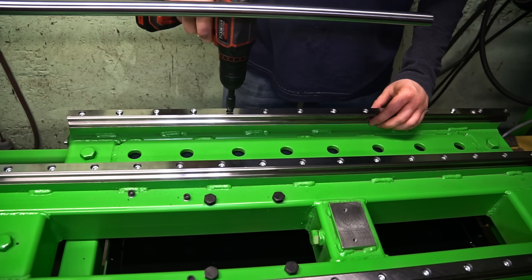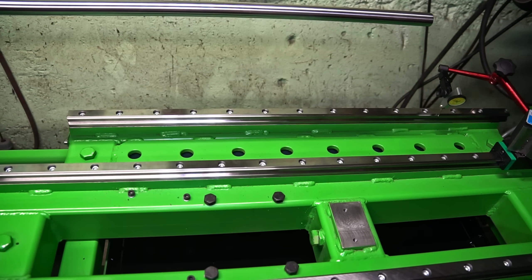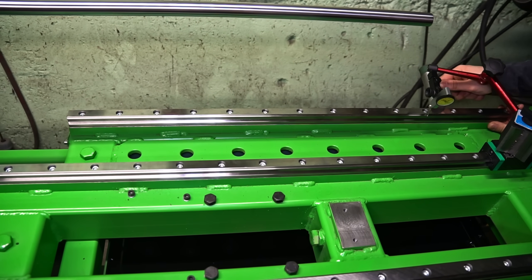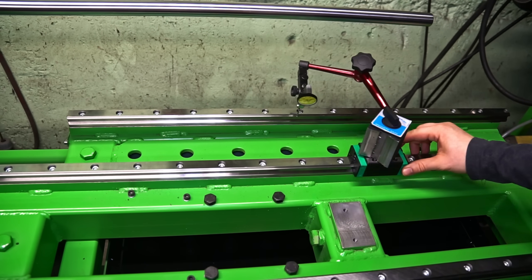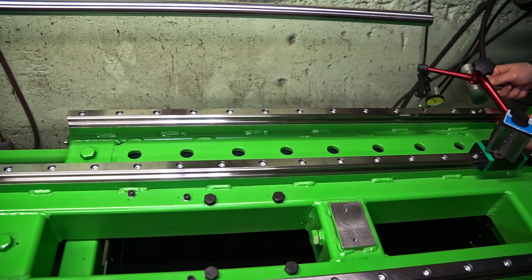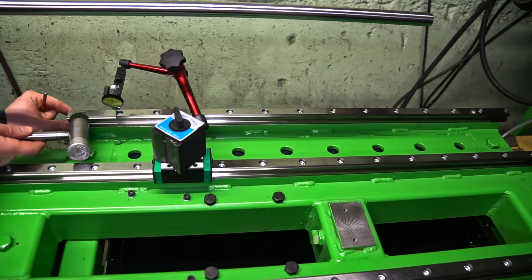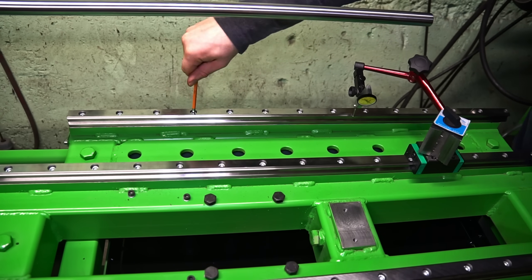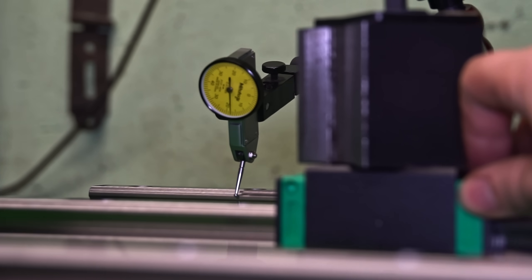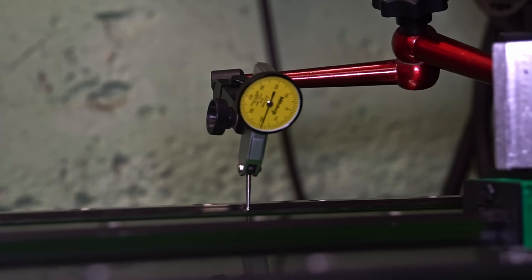A lot of work on the tail stock. Lots of screws and measurements, and we are ready to go forward.